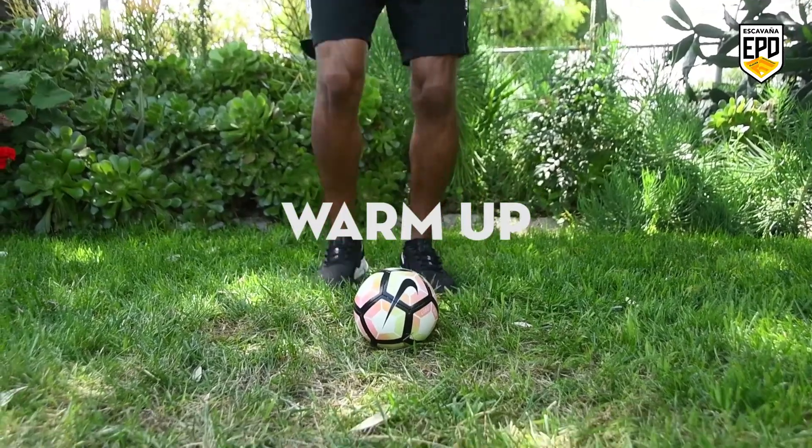Hey EPD football family, it's coach Brian. We're back at it with another EPD online training tutorial. Let's get to it — here we go for our warm-up.